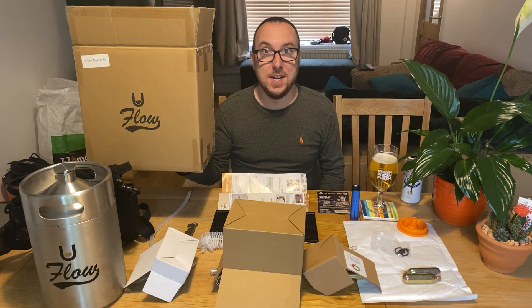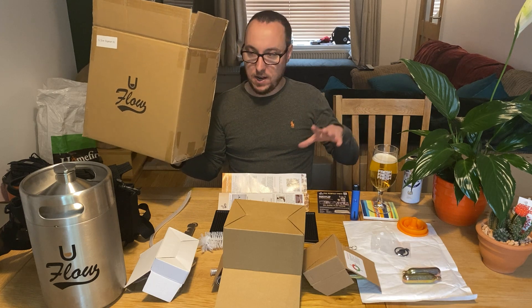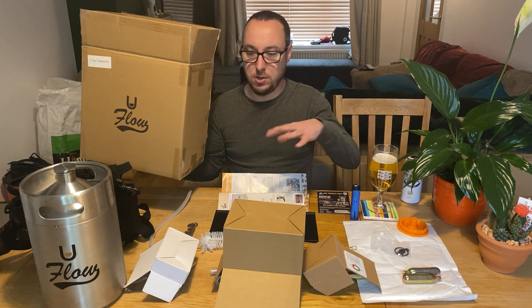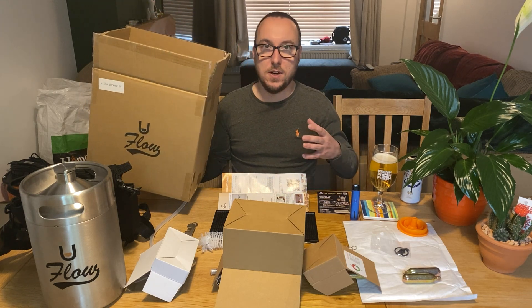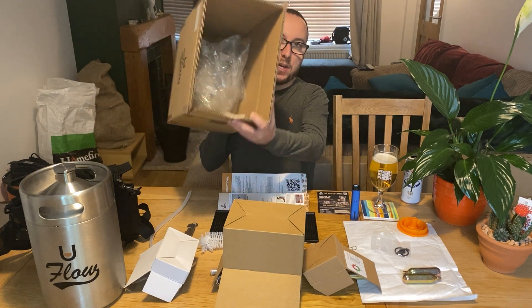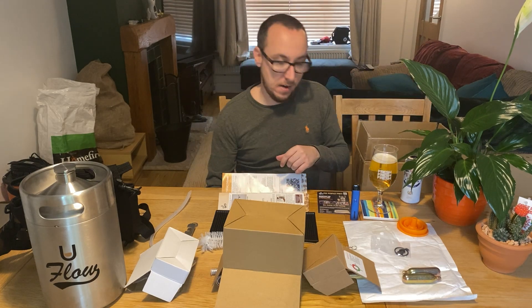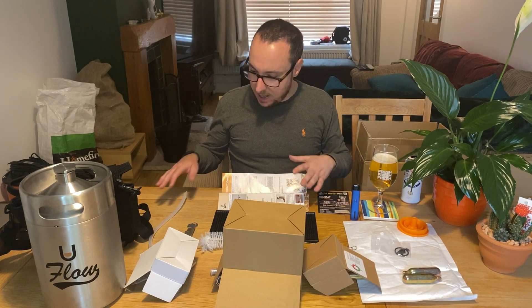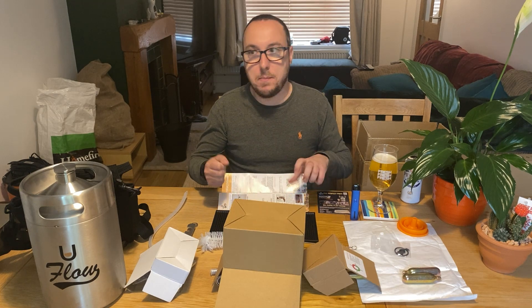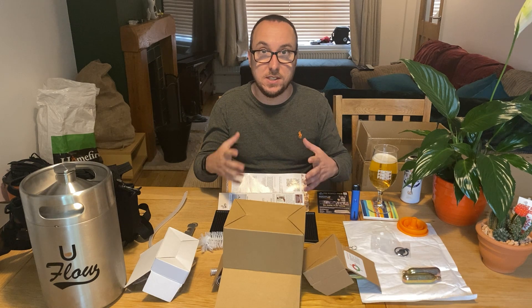You've received your uFlo in the post and it will come in something like this. I've taken everything out of the boxes so it should be super quick — you don't have to watch me unbox stuff for half an hour. Effectively this is a box that comes in, everything's packaged up nicely, it's all got its own little bags or boxes. So this is what you get — we go through everything first, then we set it up, and then we're trying to force carbonate some water just to see how it works.